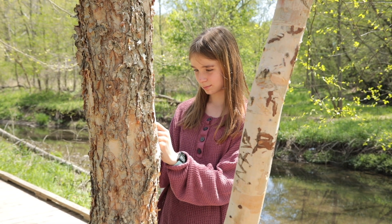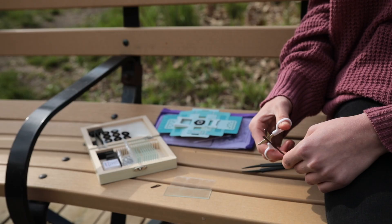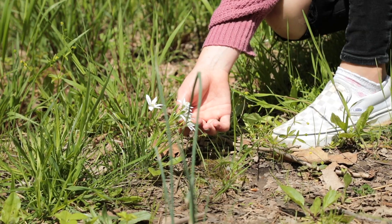Collect a field sample using tweezers and a Ziploc bag. Field samples can be a piece of plant, fungus, insect wing, or feather. Take a walk and see what you can find. Each time can be different.